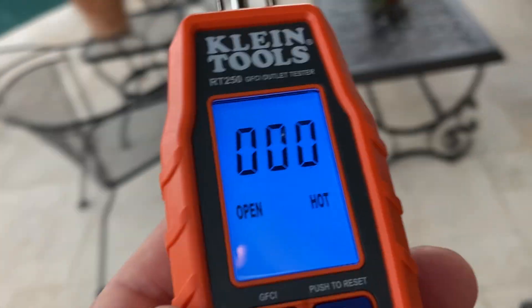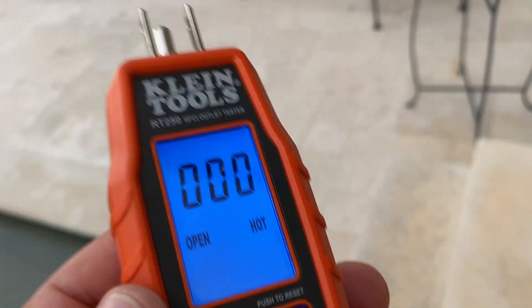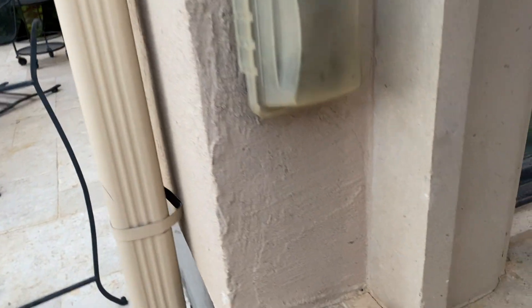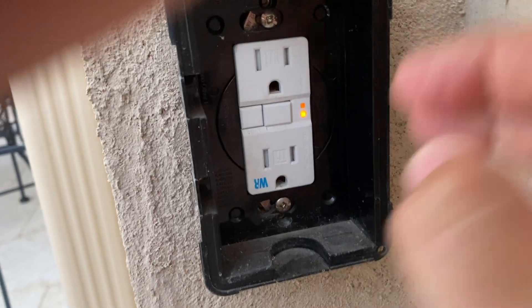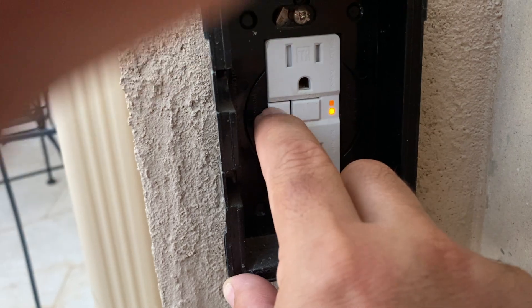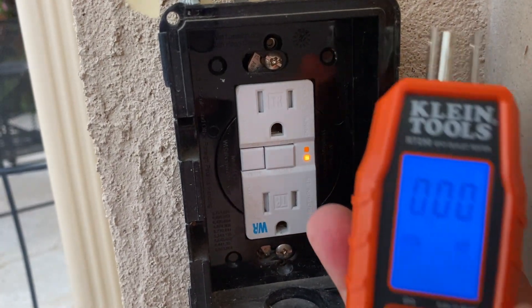When it's plugged into an outlet that is working properly, you can run the test right from here and it'll test that GFCI outlet for you. But that one is completely dead. So I'm going to check out this second one here. This one's been a problem for me for a while — it's been lit up with that indicator light, but no matter what I do, I can't get it to reset or test. And I don't have a circuit breaker that corresponds to this showing me a problem, so I figured this device would be pretty helpful to test that.